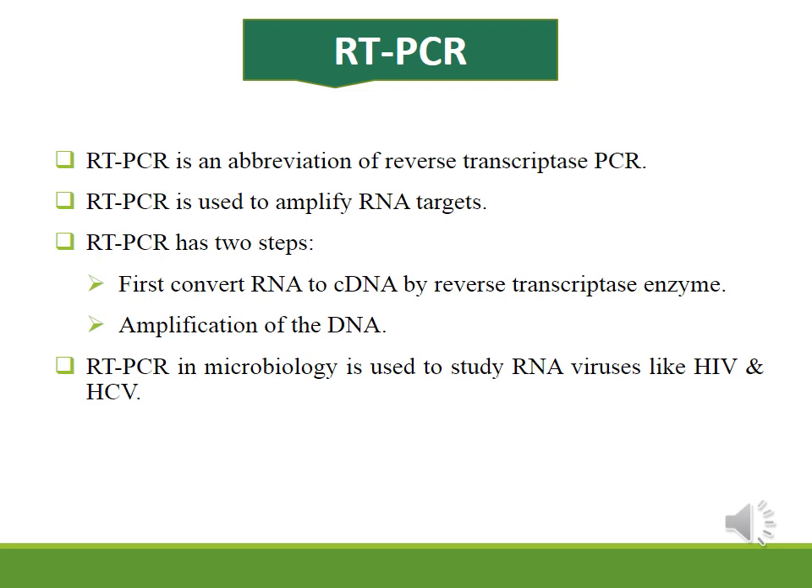The last type is RT-PCR, or Reverse Transcriptase PCR. Since anything entering the PCR machine must be DNA, if you have RNA viruses, you first extract the RNA, then convert the RNA into complementary DNA (cDNA). This cDNA can then be used in the PCR for detection of RNA viruses.